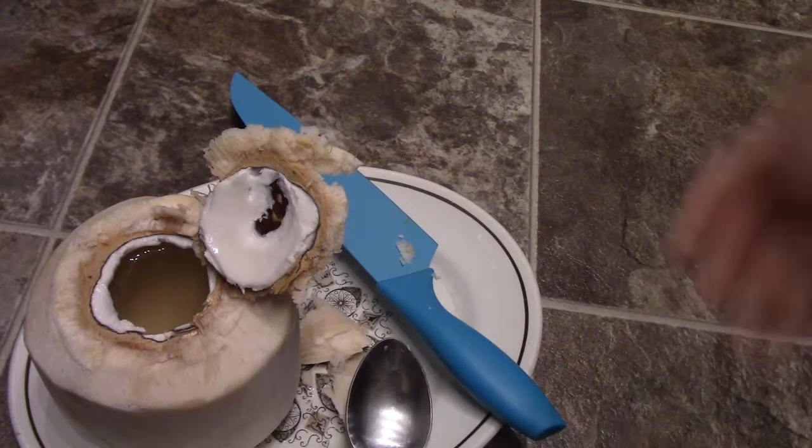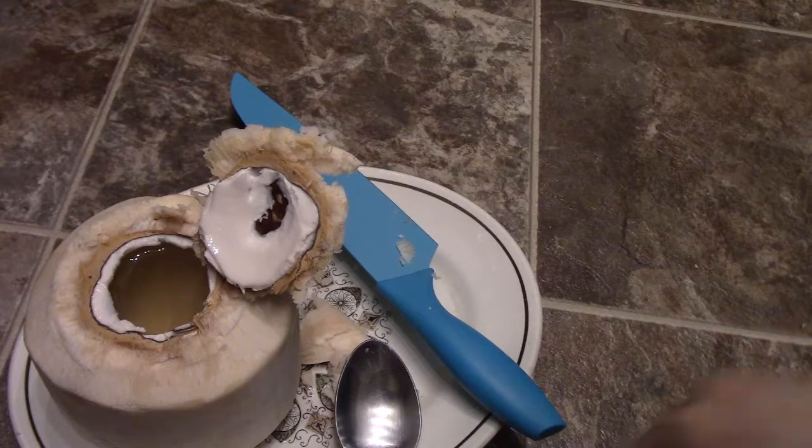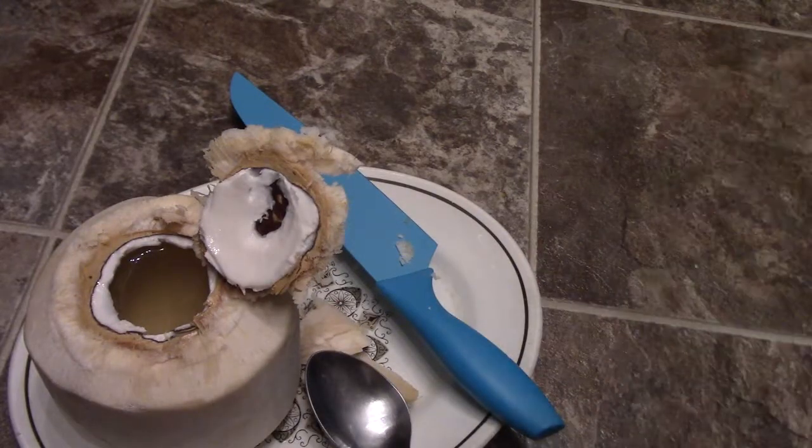Try some of this water here — that's the stuff. It's sweet, it's better than what you buy in the carton. If you have questions or comments, post them below and subscribe to the channel. It is a lot of work to get to it, but it's worth it.